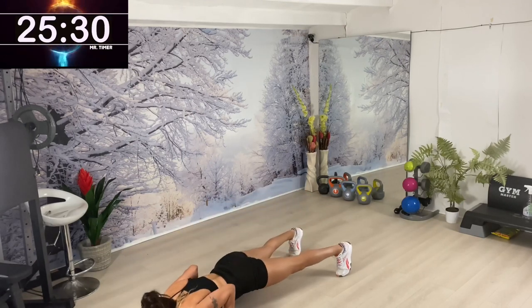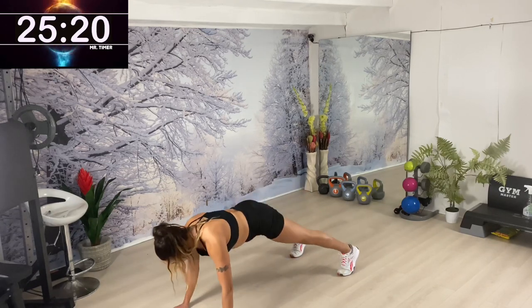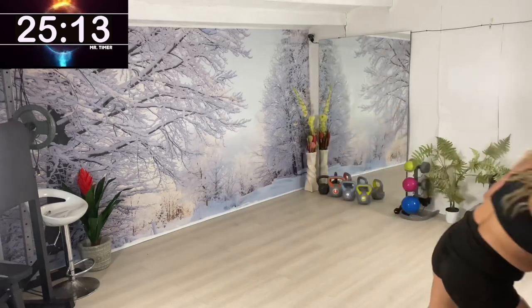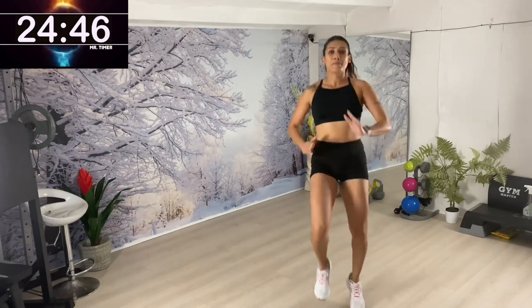Stretching nicely — take your time. One more set — let's do it. The last round should feel almost like a workout, and that's when you know your body is warm. Don't give a chance — knees up, knees up!